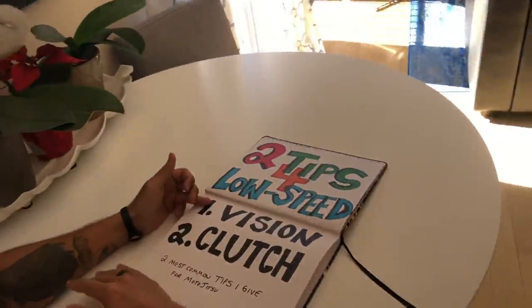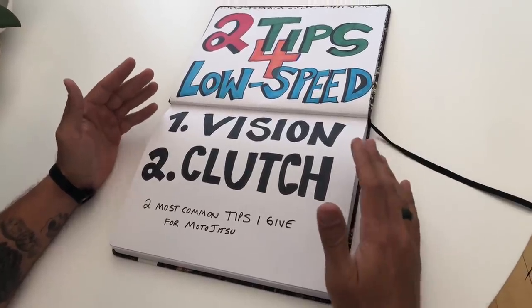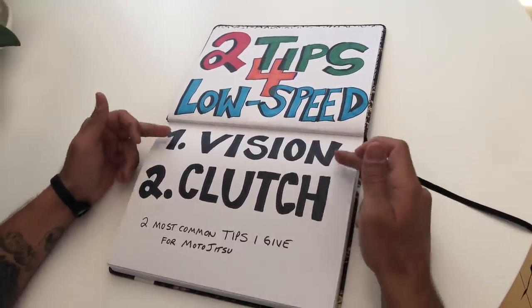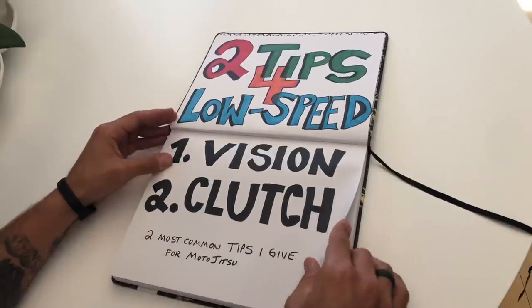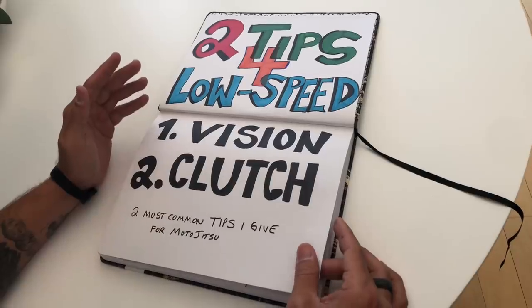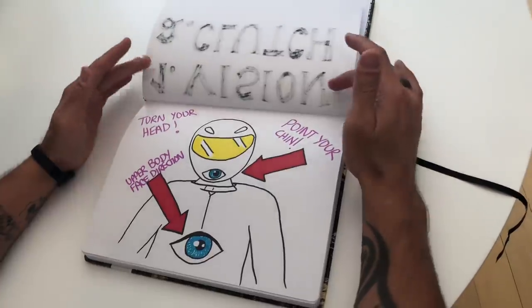Hey everyone, Fasted here. This is going to be about the two most important tips for low-speed turning. Number one is your vision, and number two is your clutch. Whenever I go meet up with people or they send me pictures or video of them practicing either the moto jitsu drills or just doing u-turns, these are the top two tips I give. There are a lot of other things you could do, but I think these are the two most important to master before you start doing anything else.